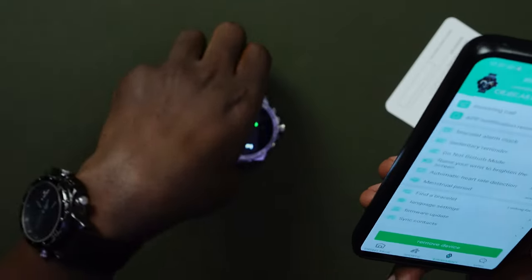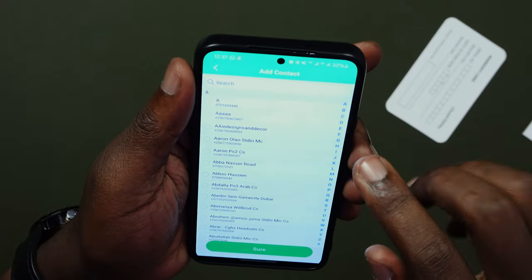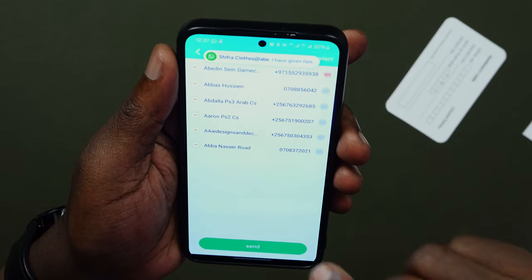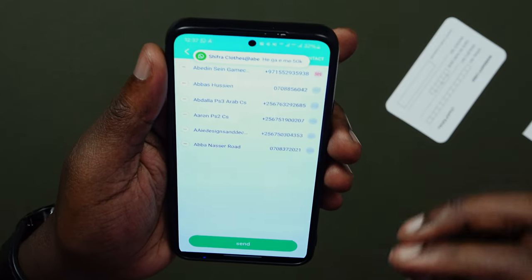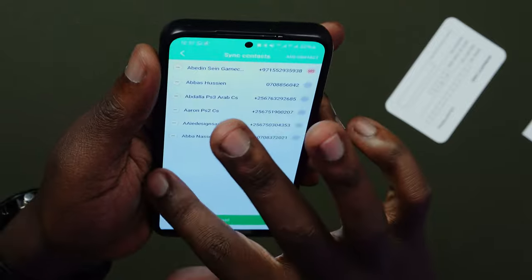There's a Find My Bracelet feature which chimes on the watch so you can find it if you've misplaced it. You can also look at languages and sync phone contacts — you select the ones you want and they are immediately uploaded. I love how fast these watches are. A great thing with these newer models is that you can sync all the contacts you want into the watch, so you have access to them without the phone being connected.